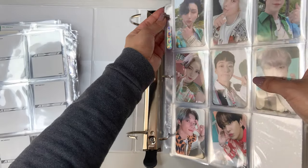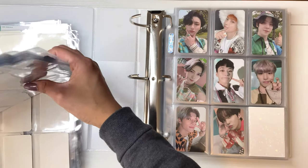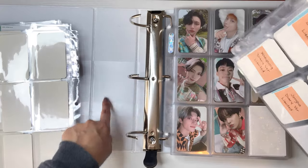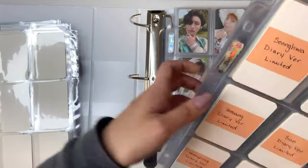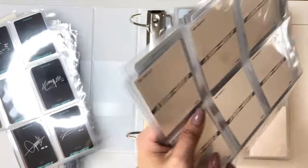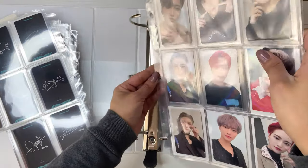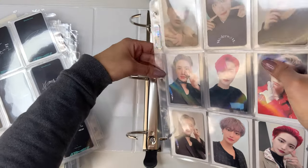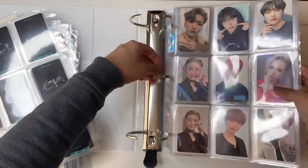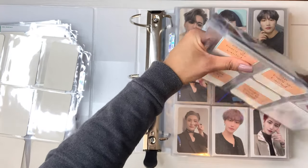By the way, I always get asked where I buy my binders. The orange one and almost all my colorful binders are from Target — they're the Up & Up brand. I really like that brand because it has two pockets. The white ones I bought at Office Depot, since Target didn't have any. I wasn't sure if Office Depot is everywhere or just the USA, since Target is obviously just in America.